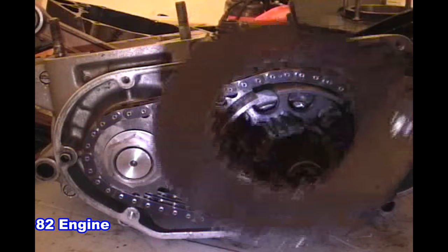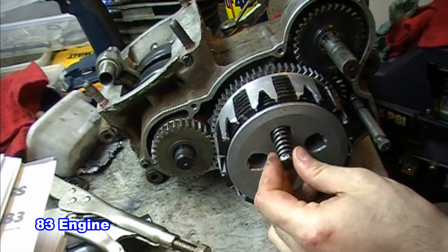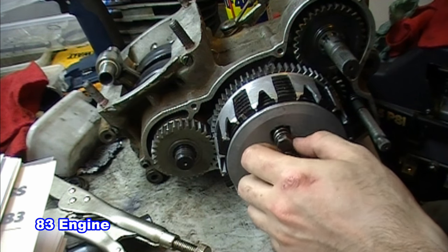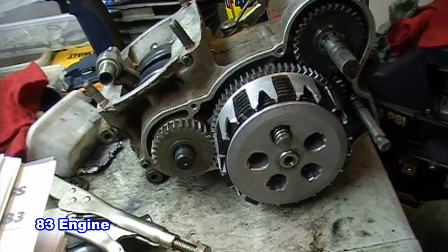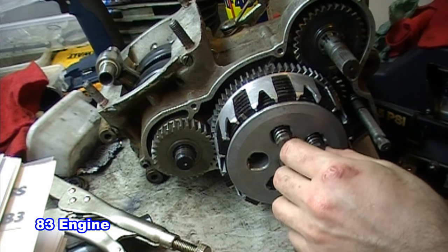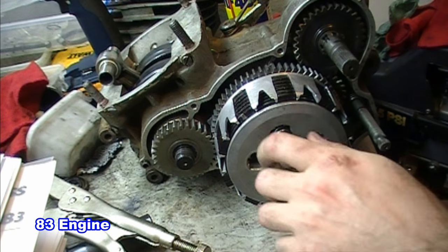The 83 engine seen here does not use primary chains but instead uses straight cut gears, as most modern bikes do. There is an advantage to a chain drive in that it has less loss to friction compared to straight cut gears, at the extra cost of maintenance.